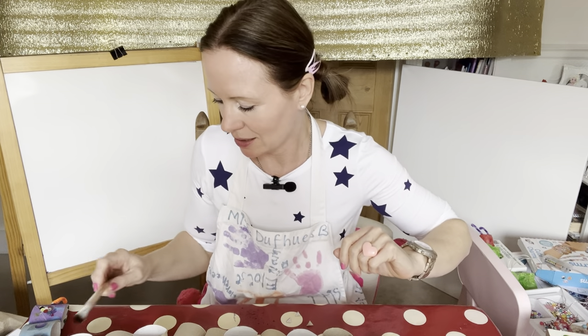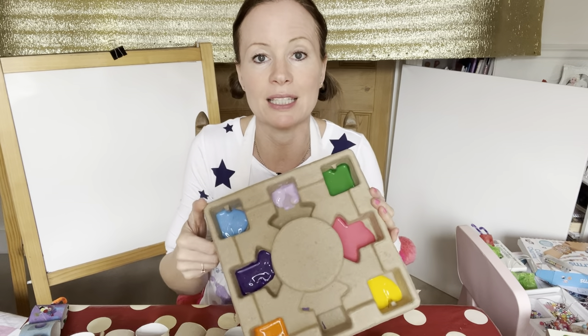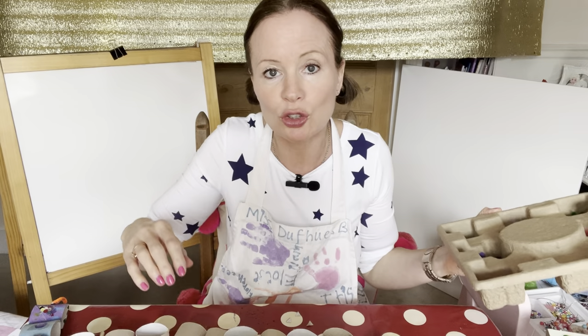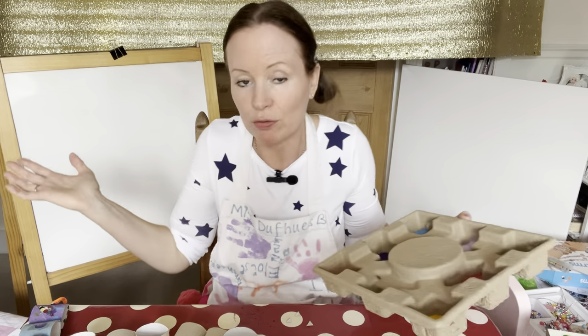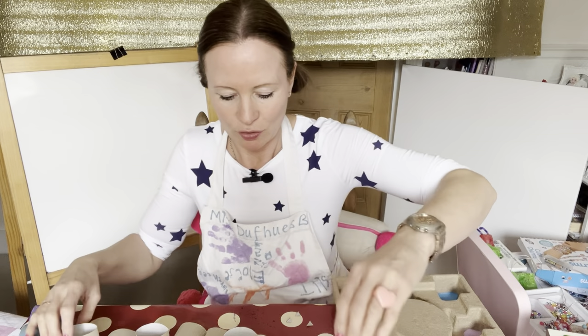We've got our caterpillar! And we've got enough string left to pull it at the end. Make a loop and fiddle it through — if you can't, don't worry, you can ask your adult later.